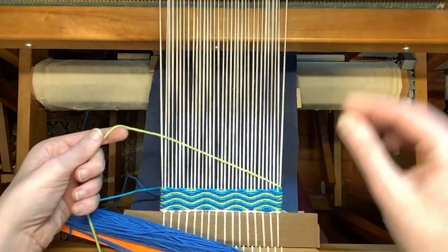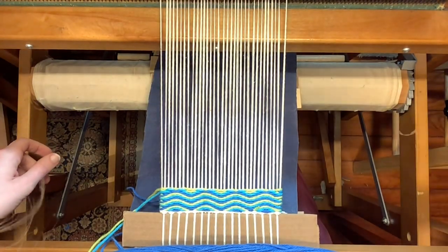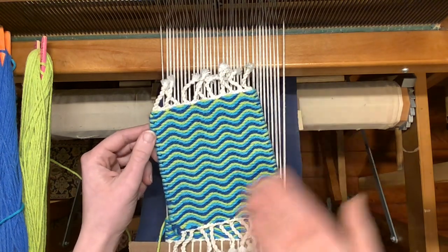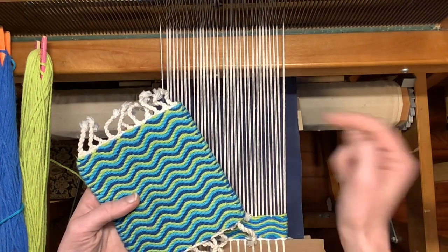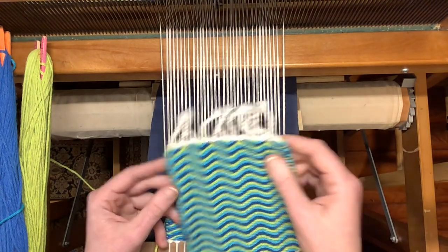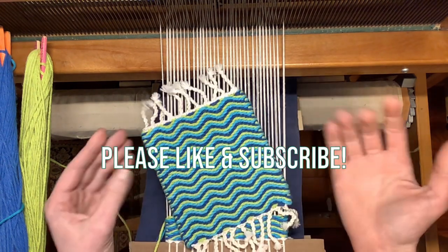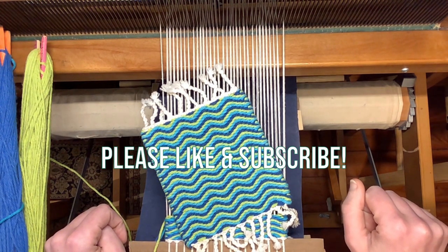Now we're just going to continue in this same pattern until you have a complete mug rug, and that's all there is to this pattern. Once you repeat that pattern enough times, you will end up with a mug rug that looks a bit like this one. I only have enough warp on this loom to weave one more mug rug after this one, and when that happens you can be on the lookout for a video on how to finish the edges and get a fringe with a good finish. So let me know in the comments if you plan to try out this pattern or if you have any questions. Check out the links in the description. Thank you again to my subscribers, and I'll see you all in the next video.